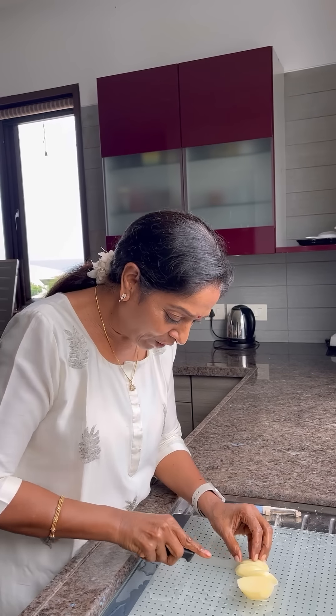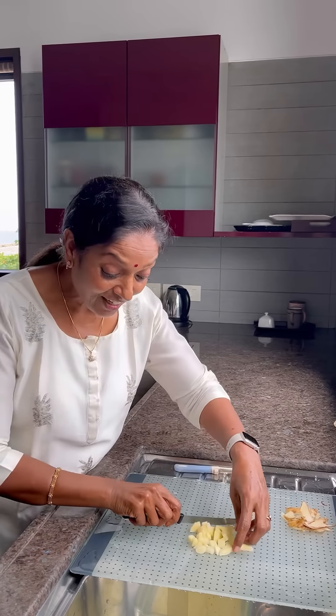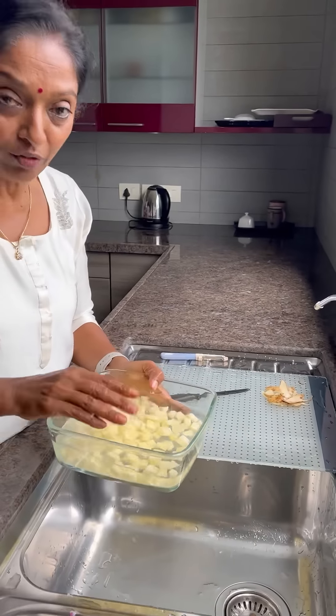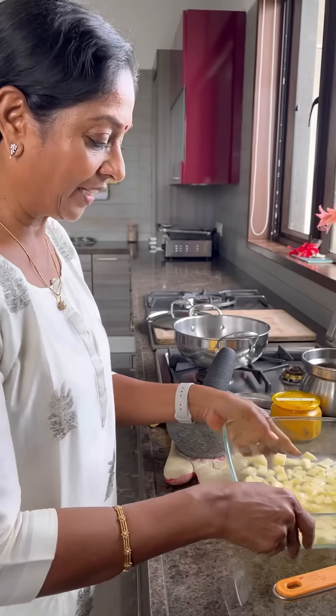Whatever shape you like — I like this shape. See how easy this one. One thing: you have to put it in the water only, otherwise it will turn black color. Keep it aside.